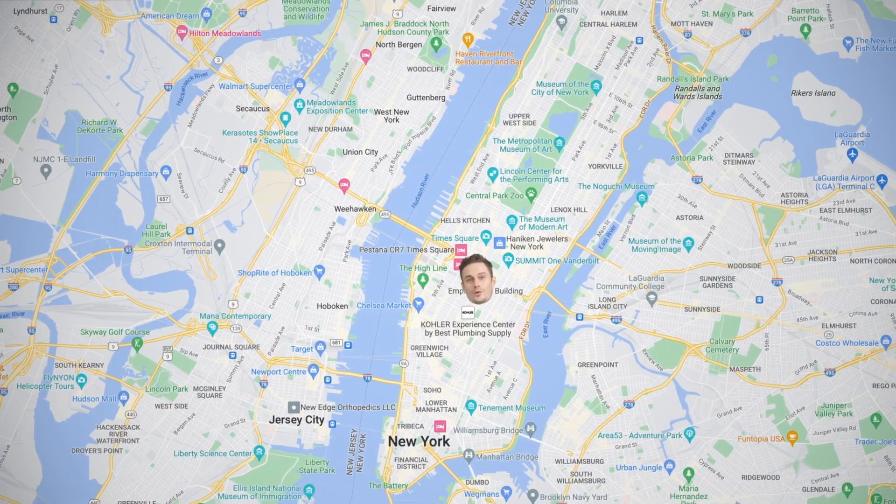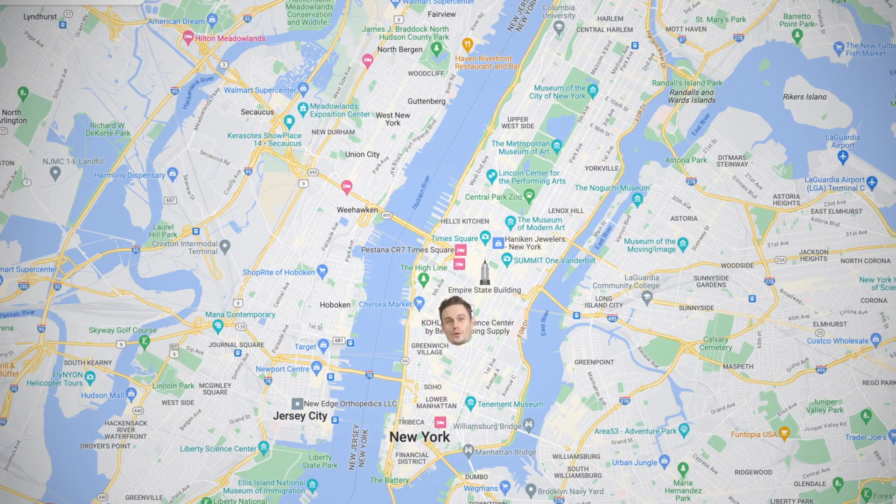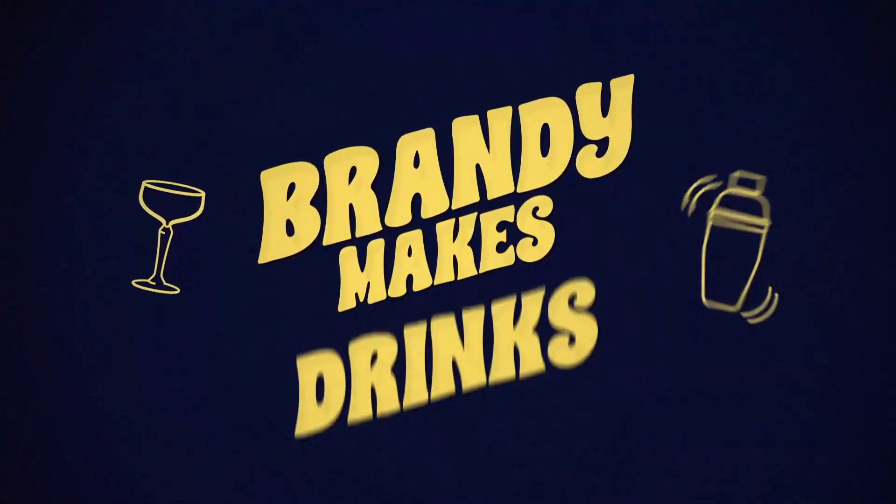A Rye Manhattan is probably, out of all the whiskey forward drinks — I'm not a huge whiskey fan, let me admit that between us — but of all the whiskey forward cocktails, a Rye Manhattan is up there for me. It probably originated from New York; you'd hope it's from Manhattan, otherwise the name means nothing.